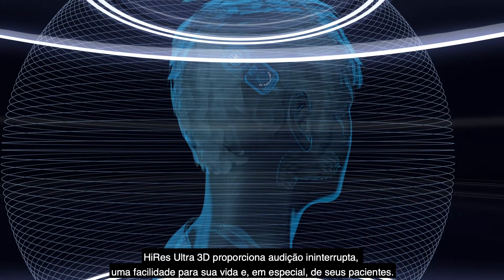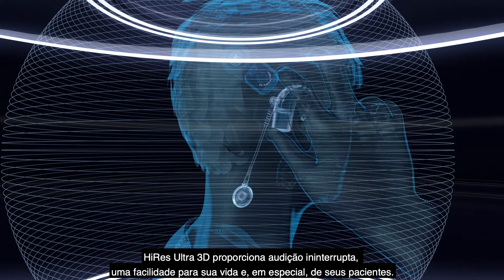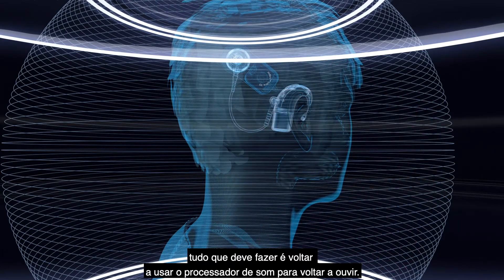Hi-Res Ultra 3D provides uninterrupted hearing to make life easier for you and especially for your patients. When the scan is done, all they have to do is put their processor back on to return to hearing.